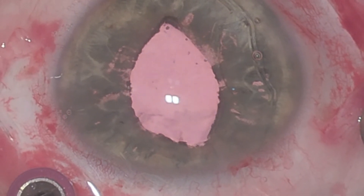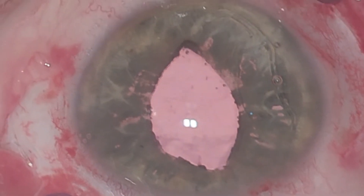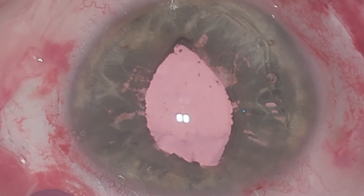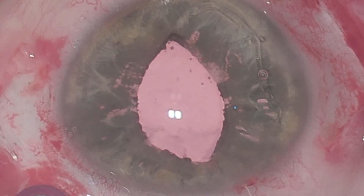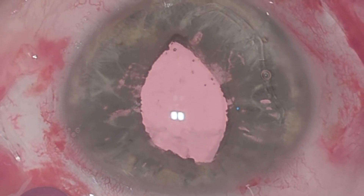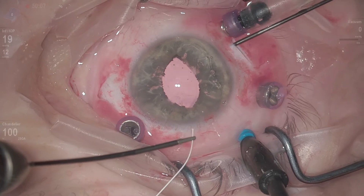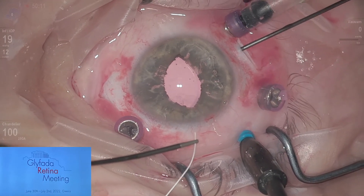The design of the lens is actually pretty good and resembles the Acreos AO and other 4-haptic IOLs. My solution would be a Gore-Tex fixation of this part of the lens. I already have my pre-made horizontal scleral pocket from the other side, and with the handshake technique I will fixate this part of the lens.